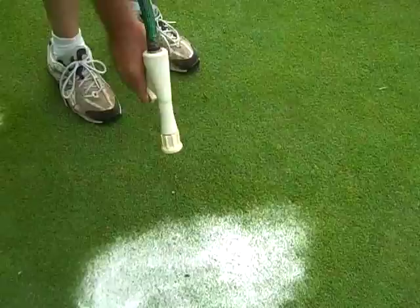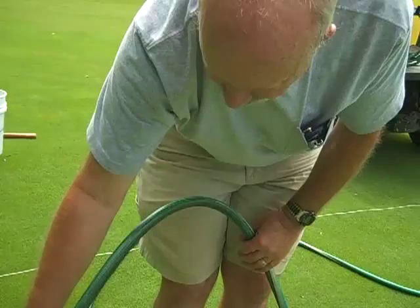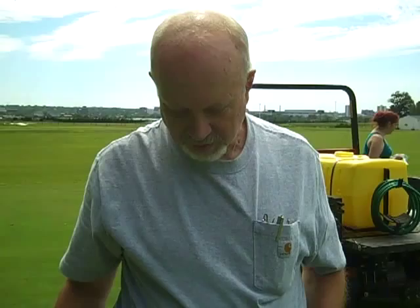Actually, there are three soaps that can be used for this. We've had no phytotoxicity with Joy Ultra, Dawn Ultra, and Ivory Clear. Now, if you want to kill turf, use Palmolive.